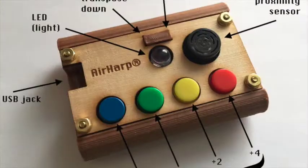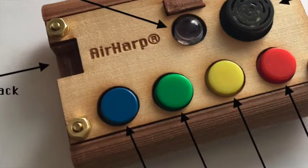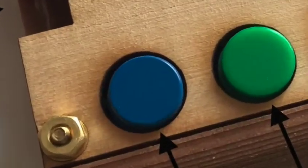Now the blue button on its own — traditionally this button has not done anything. A new version of the firmware now makes it so this button is a, what I call, theremin mode button, where it just continuously controls a scale. So if I press the blue button alone, you're just playing up and down the scale — like if you took your finger and just moved it up and down the piano keyboard, with just the blue button.